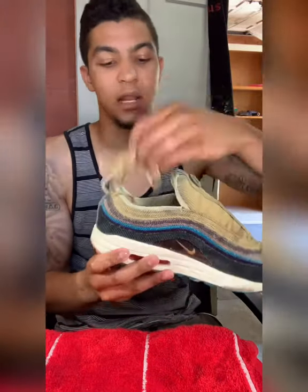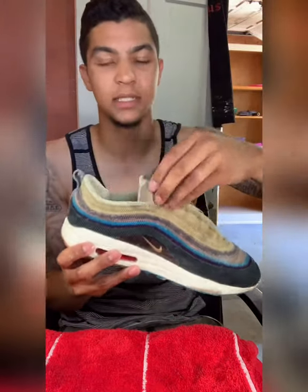Now that the laces are all done, I'm going to take the shoe — the sole has been cleaned — throw the laces inside, and it's time to go throw them in the washer.